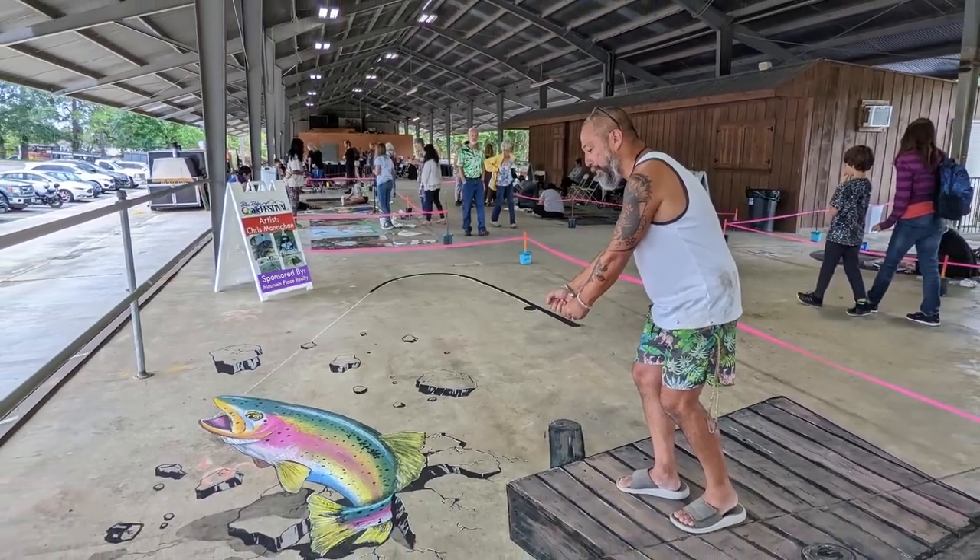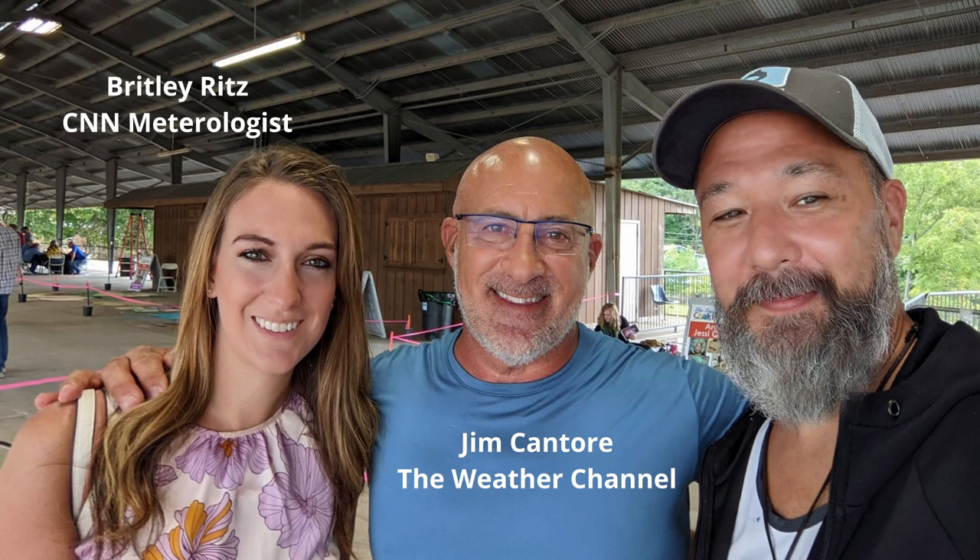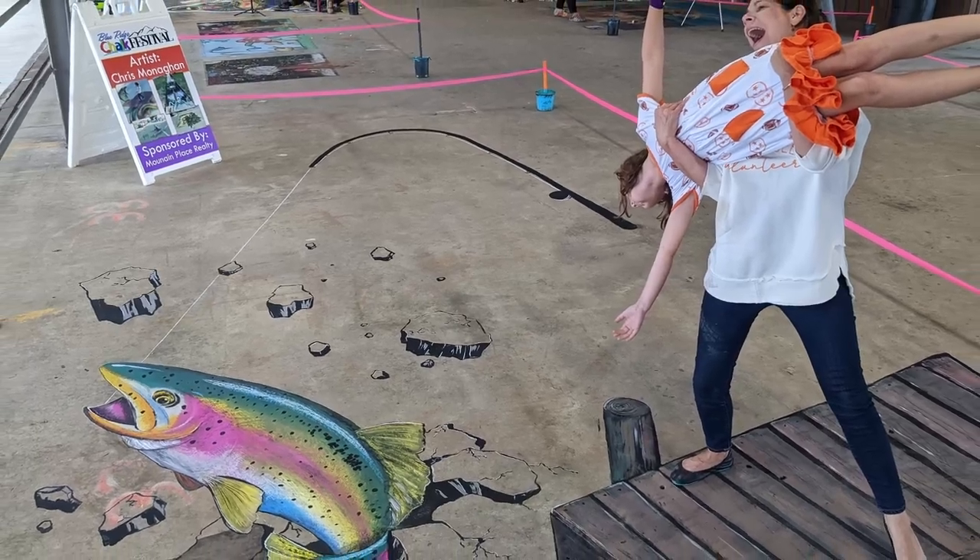There was a 99-year-old gentleman, the mayor, kids and families, even Jim Cantore from the Weather Channel, and Britley Ritz from CNN. Until next time, we'll see you later.